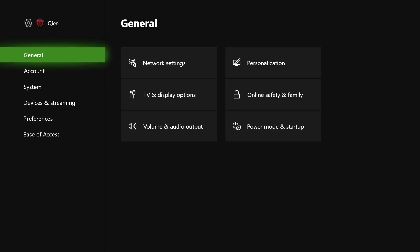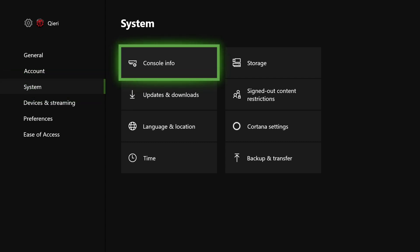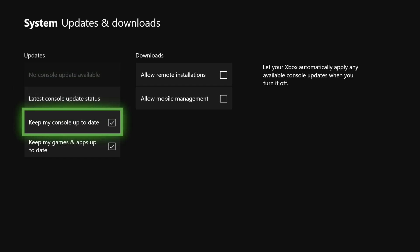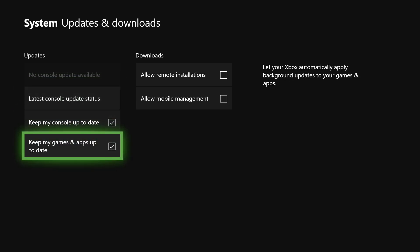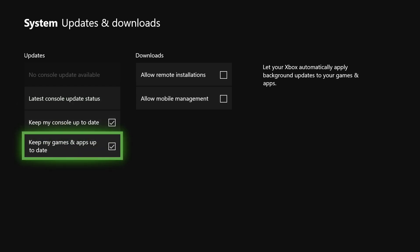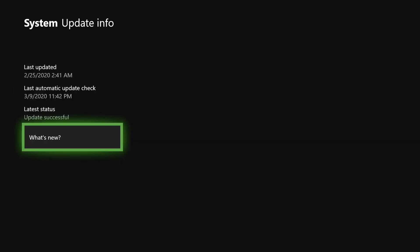Now go to system, then go to updates and downloads. You want to make sure these things are turned on — especially keep my console up to date. If you want, you can also click on latest console update status. As it says down there: latest status update successful. So we are on the latest updates.